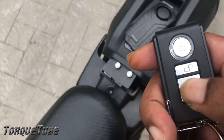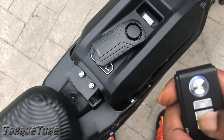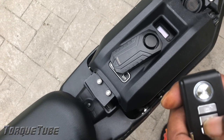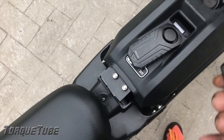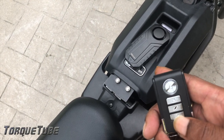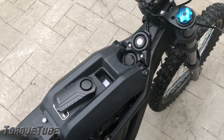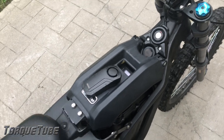This button right here, the little lightning-looking thing, allows you to change the tones of what you want your alarm to be. And this one right here is your panic button. Pretty simple and straightforward. I'm going to go ahead and get it installed on the bike.